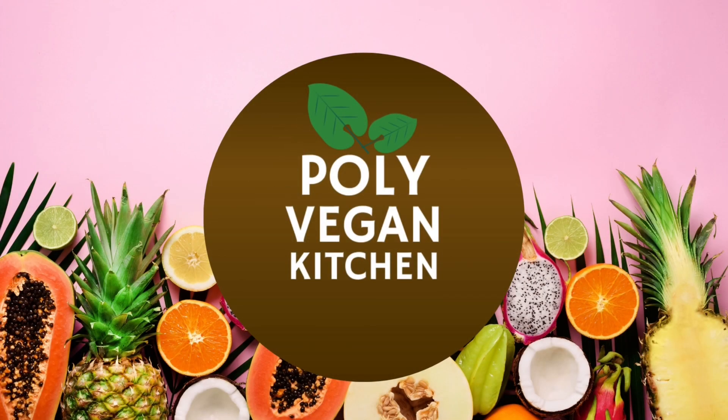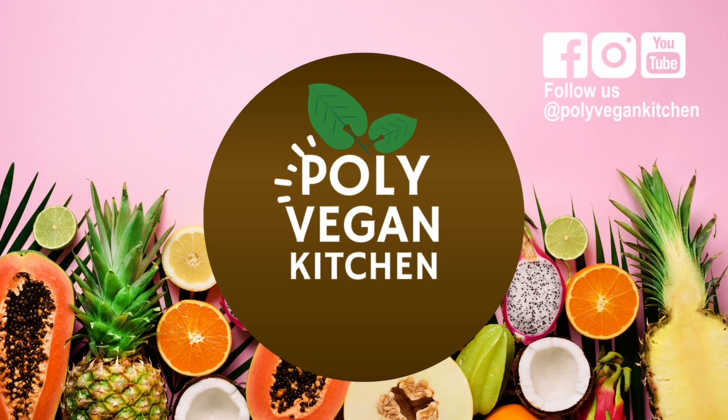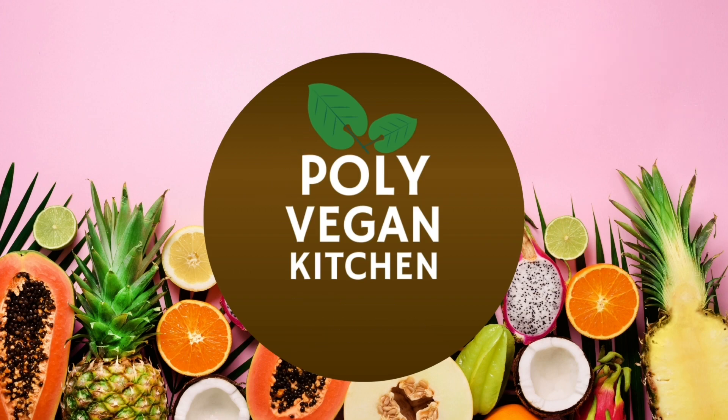I hope you try the otai and let me know if you do. Don't forget to subscribe and hit that bell, and follow us. And remember, no matter where you are in your journey, there is always room for you at our table, right here on Polly Vegan Kitchen.